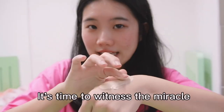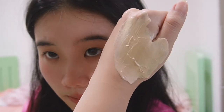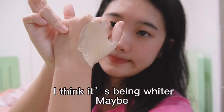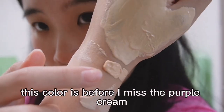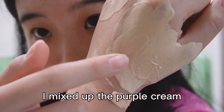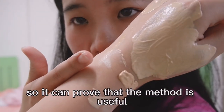Amazing, it's time to witness the miracle! Okay, I think it's gotten lighter. Let's check — this color is before I mixed in the purple cream, and this color is after I mixed in the purple cream. You can see it's gotten lighter.